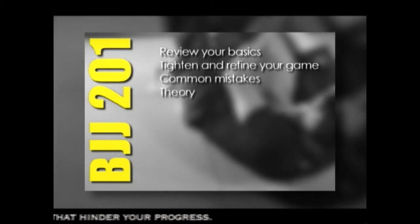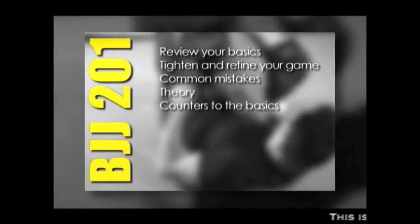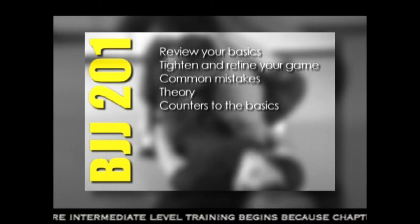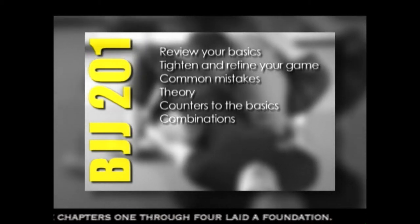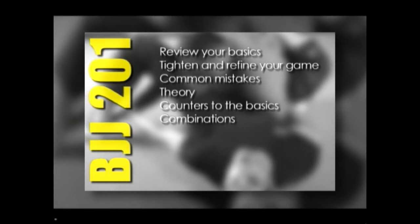Chapter four is an introduction to intermediate level theory. In chapter five, I will show you 30 counters to the 21 basic level techniques. Chapter six will focus on combinations. I will explain how to train them, as well as give you 100 combinations for you to train on your own.